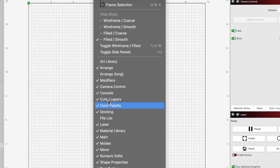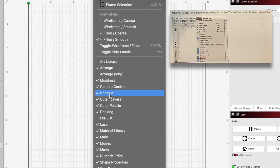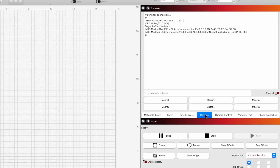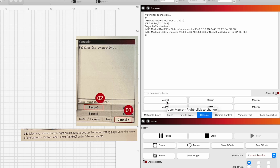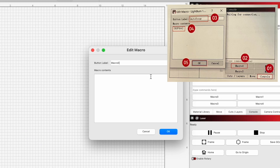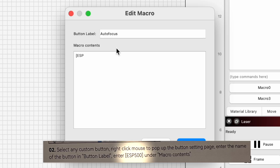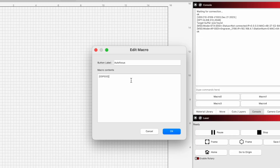The first thing we'll do in LightBurn is verify our console tab is open — this is where we can access our macros. In our console window, we'll right-click one of the macros and make this our autofocus button. Now we can type in the command that was provided to us in our instructions and then select OK.